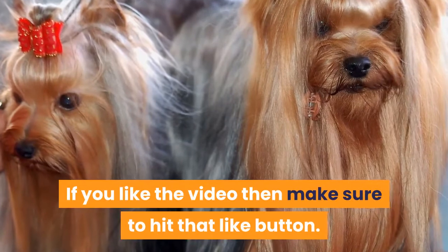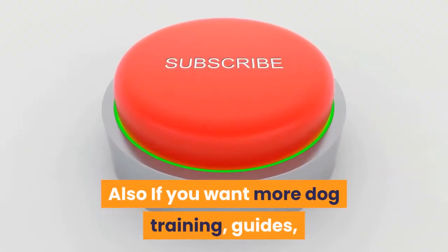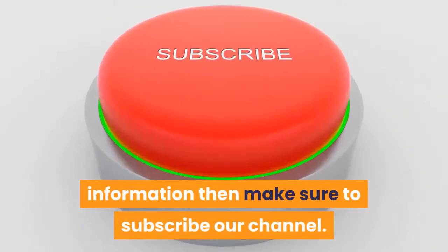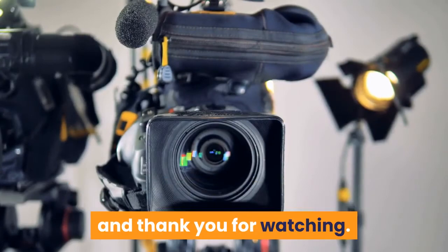If you liked the video, make sure to hit that like button. If you want more dog training guides and information, make sure to subscribe to our channel. Let me know what you think of this video in the comments, and thank you for watching.